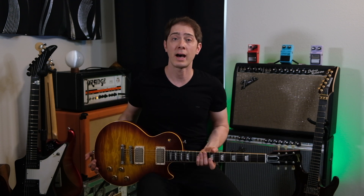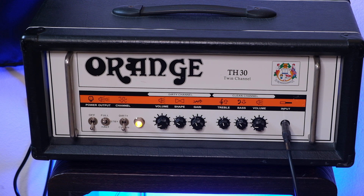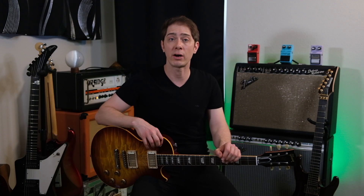The guitar for all these examples is this Gibson Les Paul R9. And if you're a cork sniffer, I replaced the pickups with Lollar Imperials. The amp I'll be using is an Orange TH30 paired with an Orange 2x12 cabinet with Vintage 30 Celestions. I recently did a clean tone shootout between a bunch of amps and the Orange did really well — if you want to check that out, here's the card.